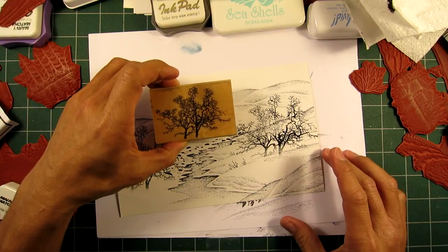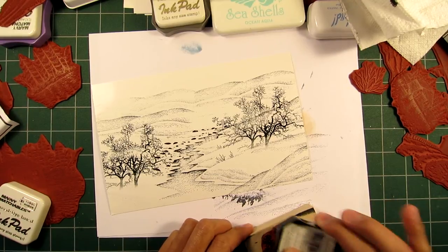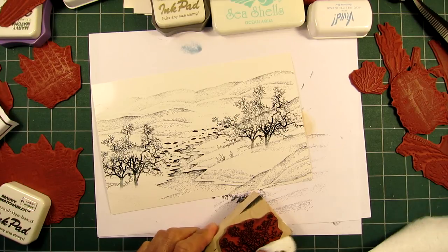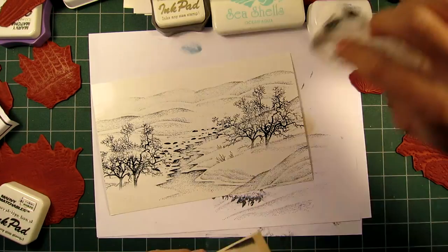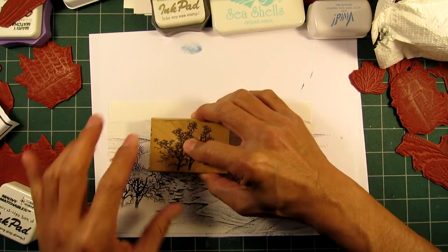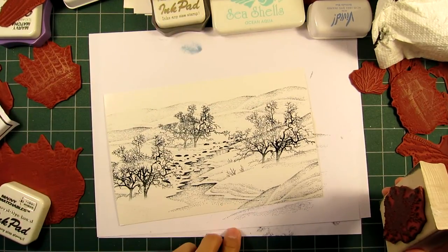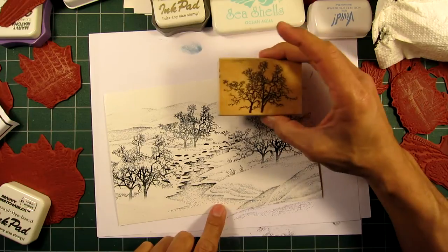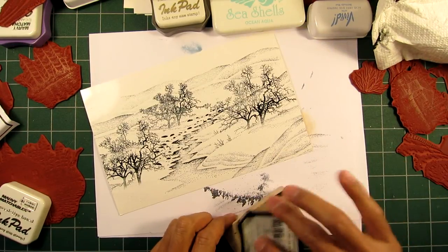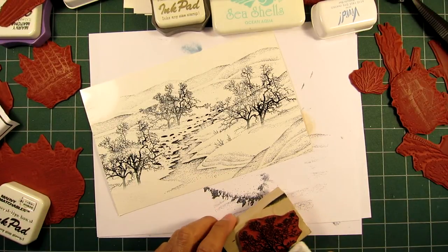How about this one in the background? Let's go into the composition somewhere up there — and maybe two.